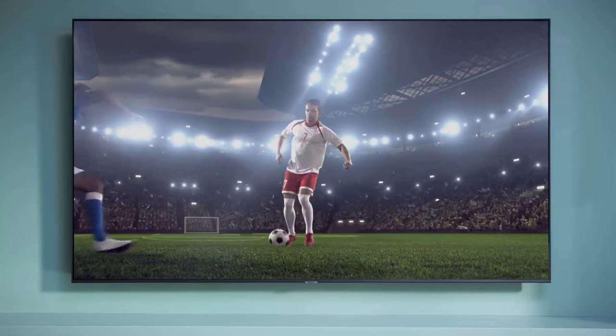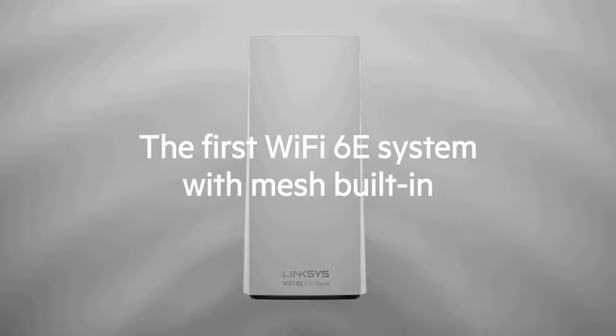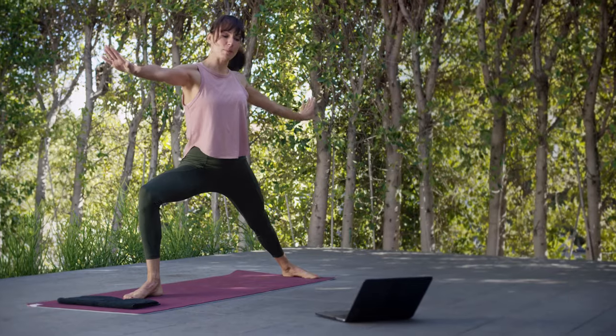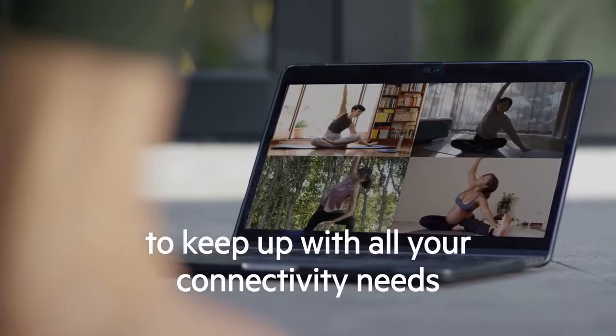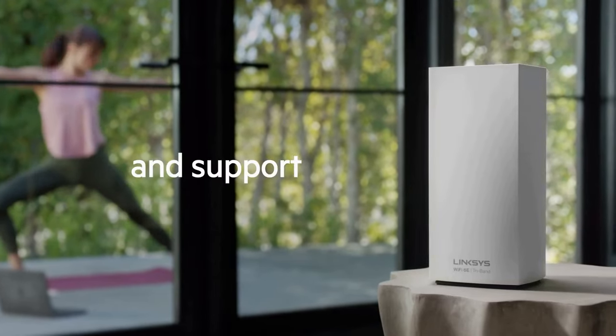I recently had the opportunity to test out the Linksys MX8501 Atlas Wi-Fi 6E router, and I must say, it's an impressive piece of networking technology. As a Wi-Fi 6E router, it takes advantage of the latest advancements in wireless technology, offering exceptional speeds and coverage.